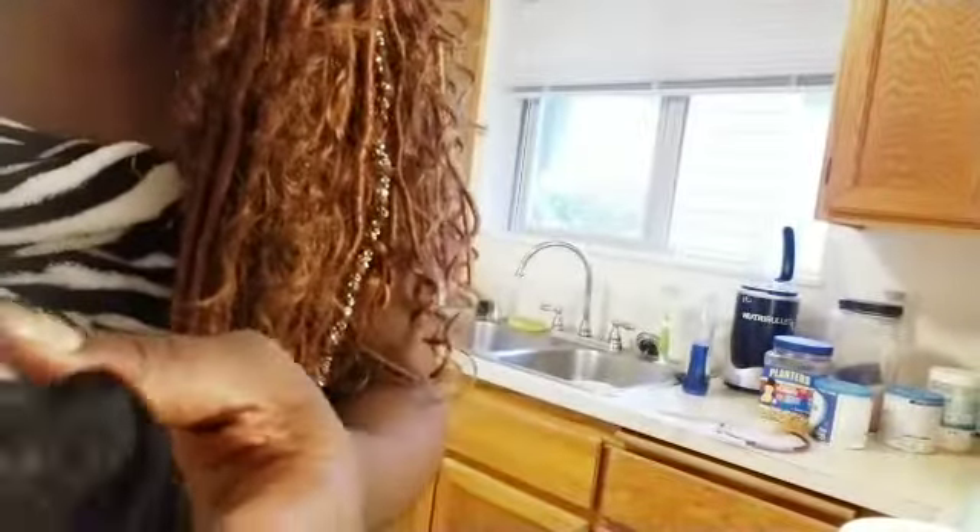I'm gonna use this net to strain it so all the sandy stuff comes out. I'll show you the sand — this is the water I got from it. You can see it's more clear now. I think I'm probably gonna do it a second time. This is the sandy residue I'm going to throw away.